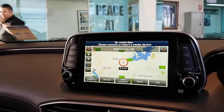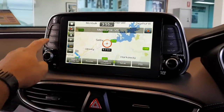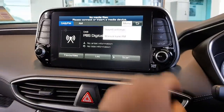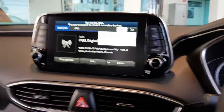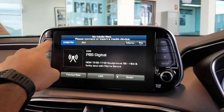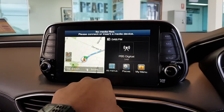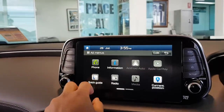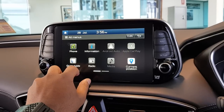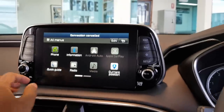Navigating through the head unit menus — you've got media and other options. Trying to get to the home screen. There's phone connectivity, and you've got Android Auto and Apple CarPlay, which is also good. Very neat overall.